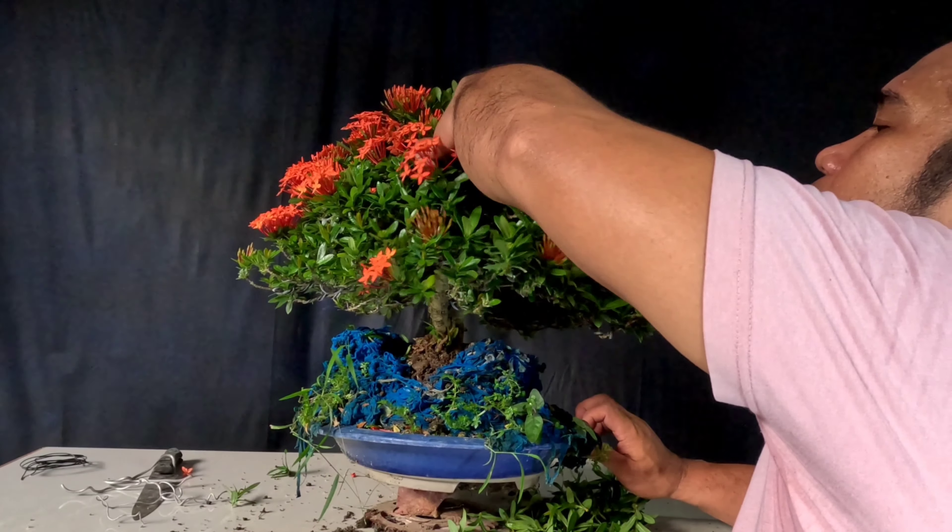Ayan guys, natapos na din natin tanggalan ng mga tumubong sanga dito sa loob ng ating bonsai, dito sa loob ng kanyang mga sanga. Pero bago natin ipakita ang kanyang kabuuan, mag-throwback muna tayo kung ano yung ginawa natin noon. Para may reference kayo kung ano yung itsura noon at ngayon. Flashback.